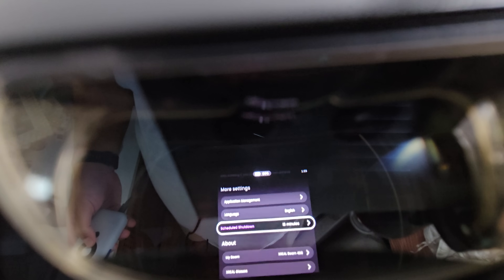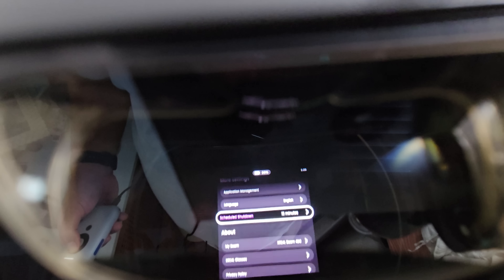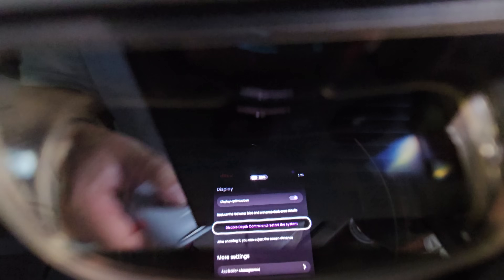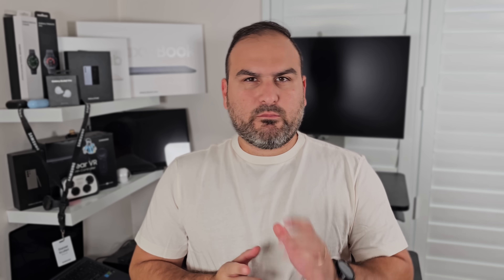You can run apps off here — like Netflix, which I thought was crazy that it's built into the glasses and the operating system. There are settings you can go through to change audio settings and video settings. But the main reason you have the Beam is to customize the viewing experience, and it's all operated by the click wheel.